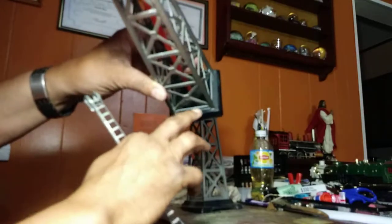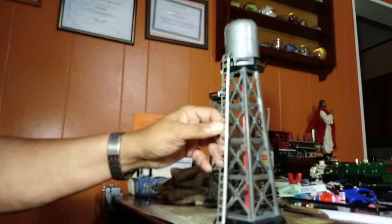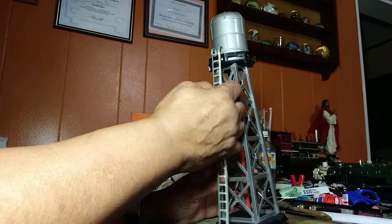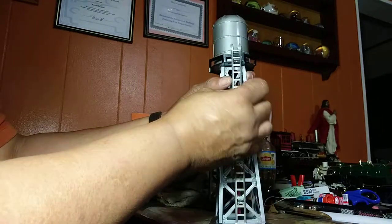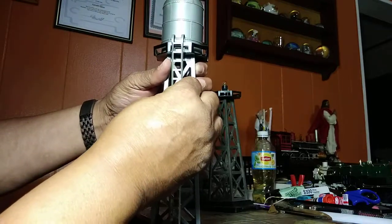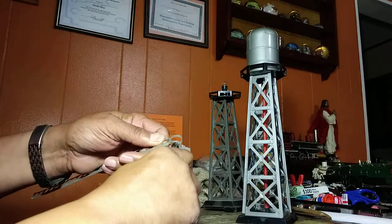Now we don't need these clips on this one. As you can see down here, there is no place in the base for holes to set the ladder down in — as there was for this other one. They used a little different method when they put these together. So what we're going to do — I'm going to have to make a slight adjustment on the back side of the ladder and pull it out just a little bit.